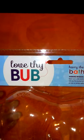Hi you guys, today I'm reviewing Love Thy Bub Harry the Hippo Bath Spout Cover. This is available on Amazon and I received mine in return for my honest review.